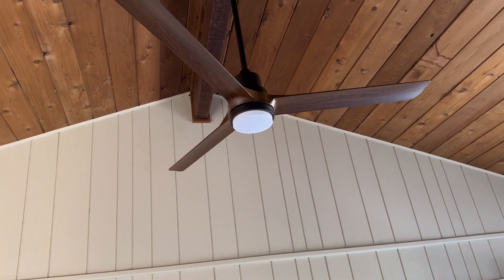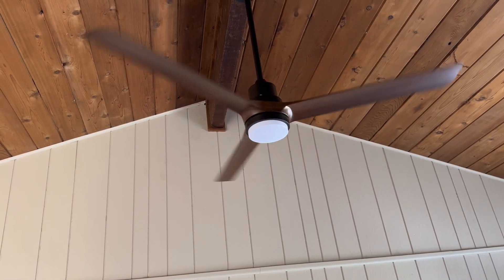With the remote control, the fan will do forward and reverse for summer and winter.